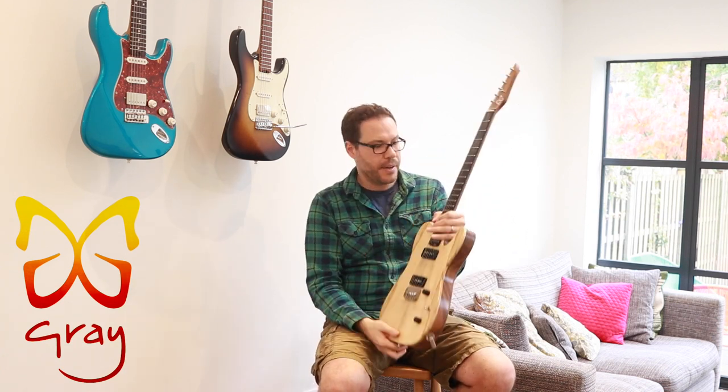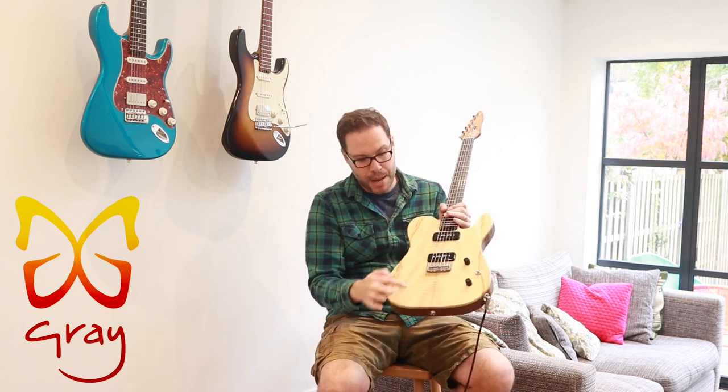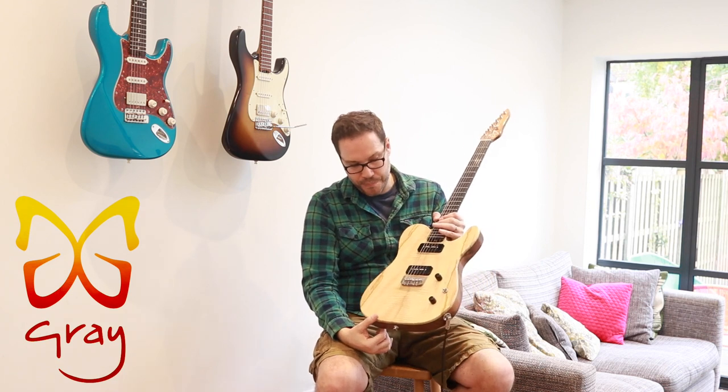It's got a walnut back and a rippled ash top. Ash and maple are the same kind of tree, so you can definitely see the same kind of flame maple figure in there that you usually see on American guitars.